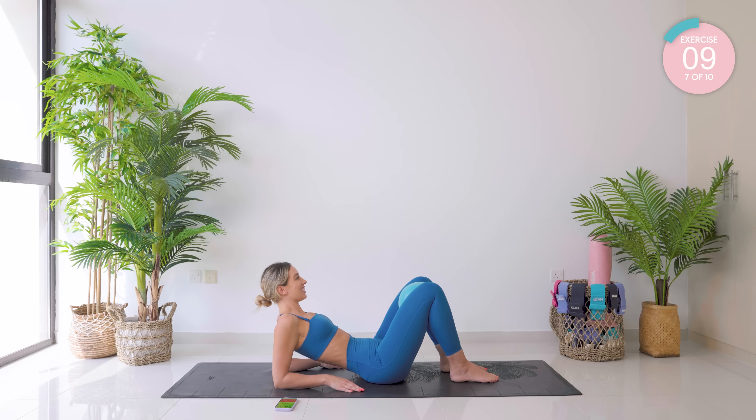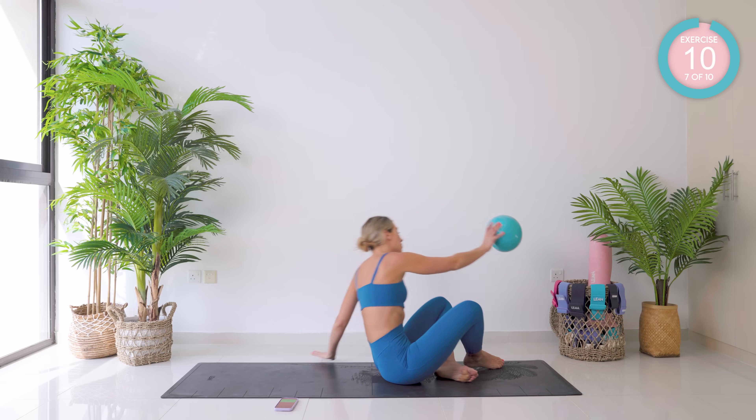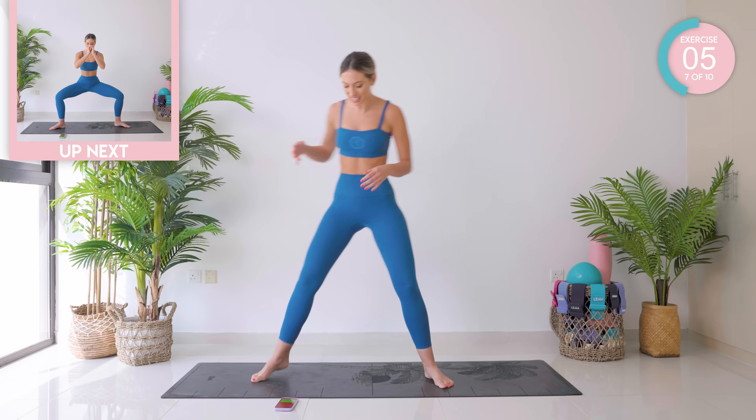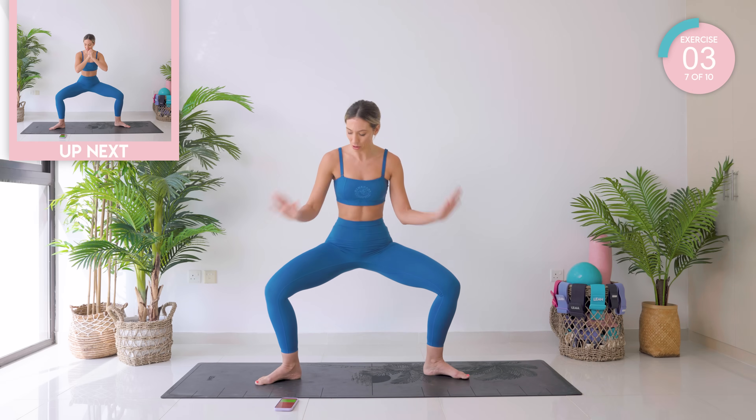Ten seconds. Amazing work. Up into standing now. These are more combo moves — they are going to work the inner thighs but also throughout a lot of the lower body.